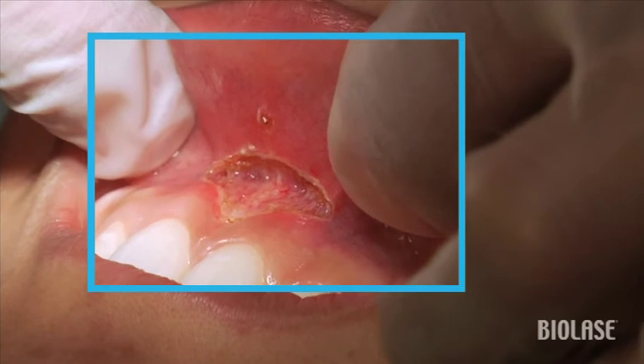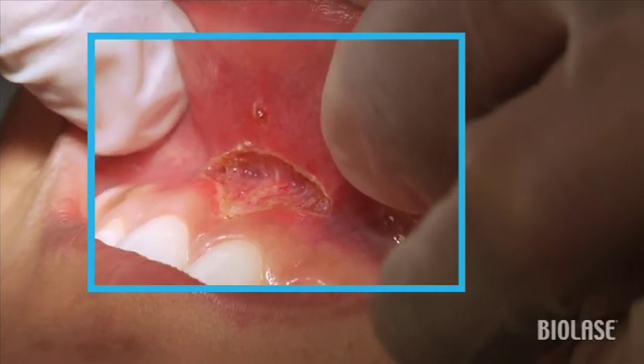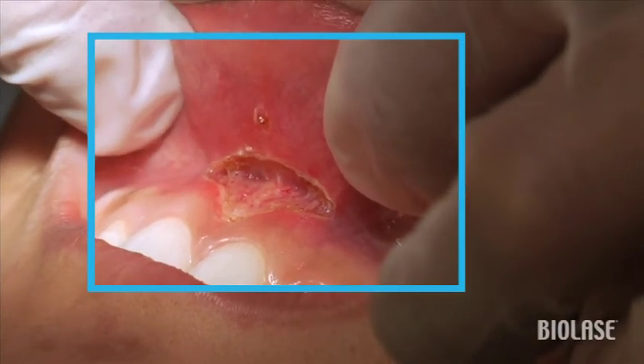Notice how nice and clean this is. Notice that there's no charring. Notice that there's no bleeding. These are exactly the things that are going to help us achieve a very, very nice result postoperatively.